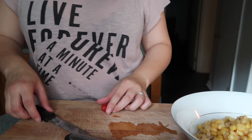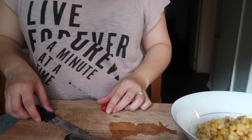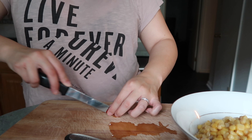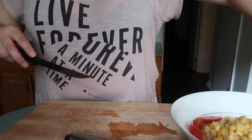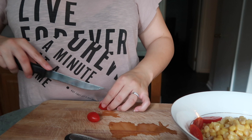Lastly, I'm gonna put some tomatoes. You can use any tomatoes — it just happens that I had cherry tomatoes in my fridge, so I'm just gonna use them. I already washed them before putting them in the fridge, before people start judging.